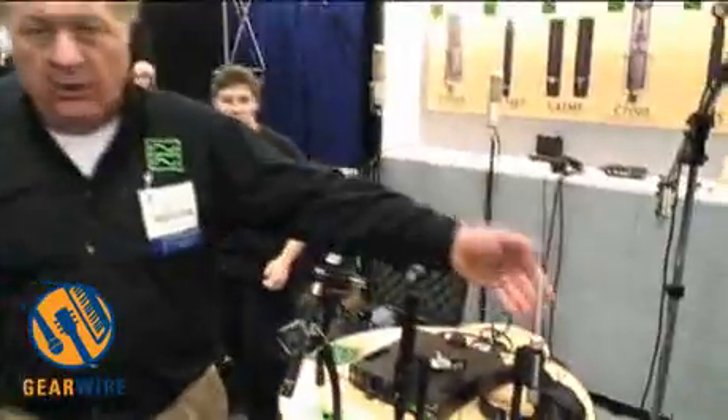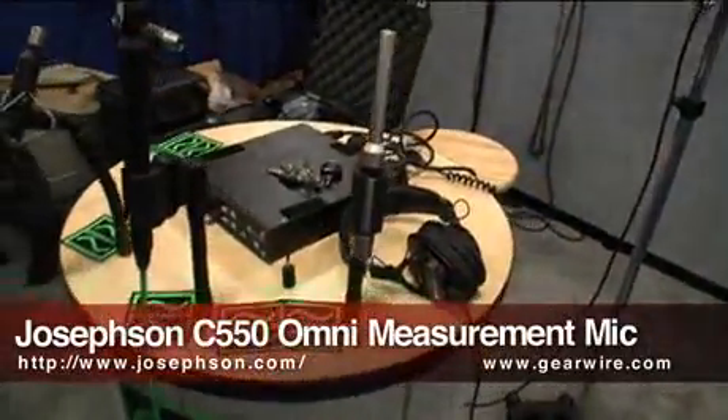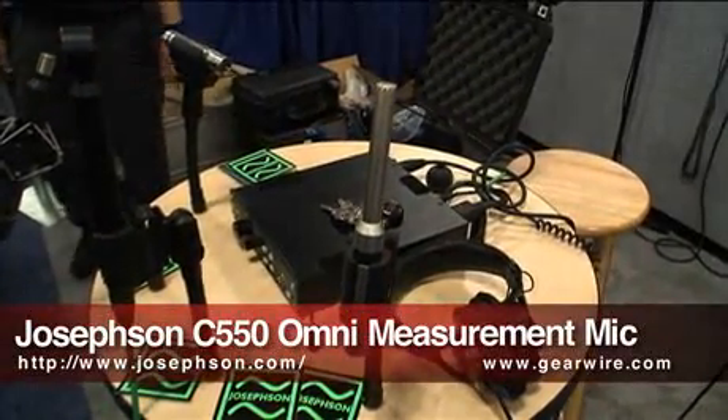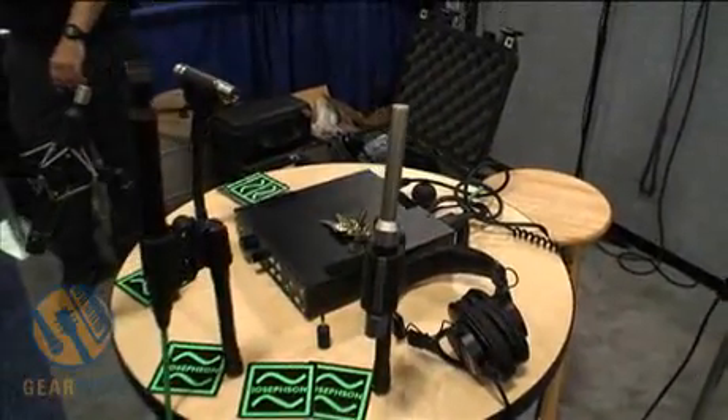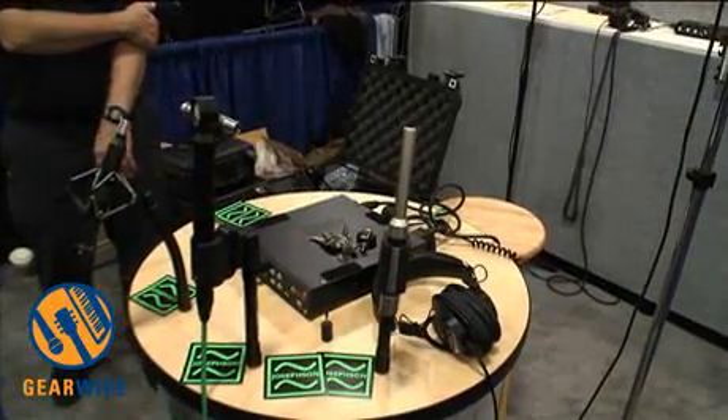Our lower cost instrumentation measurement microphone is the C-550, useful for all kinds of sound measurement, speaker testing, room EQ, things like that.